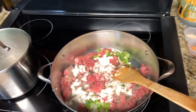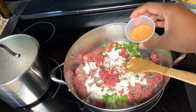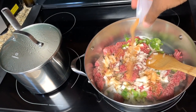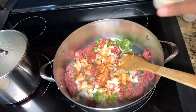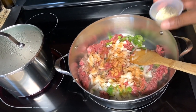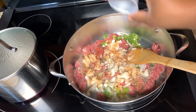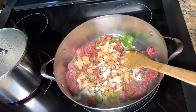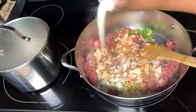We want to add a little all-purpose seasoning of your choice — mine is Morton's, I love that brand. Also a little garlic and black pepper, and we also have a little onion powder. We're going to add all these to the mix.